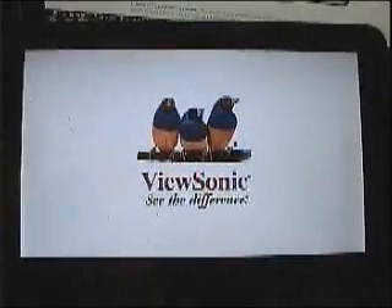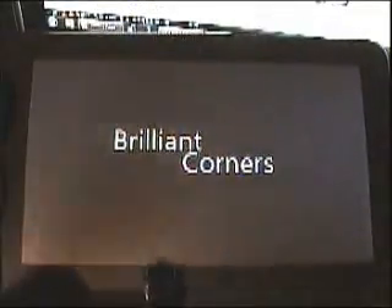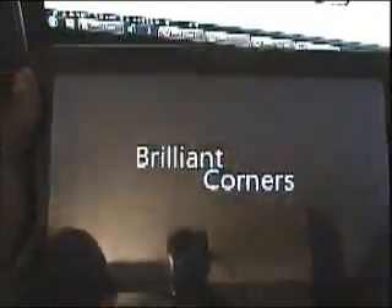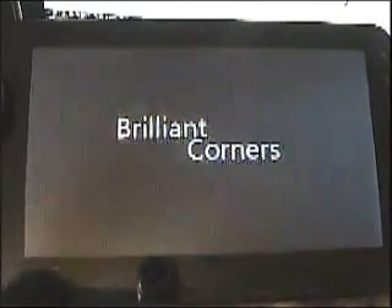I want to show you the boot animation of Brilliant Corners. I'll do a reboot. You can see the ViewSonic screen first, then it switches to the Brilliant Corners animation — it spins out. Takes just a few seconds. There you go, we got the three birds right there — it's a redesigned boot screen. Pretty cool.